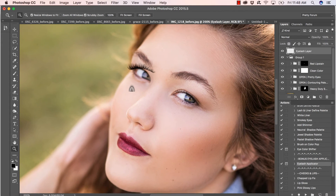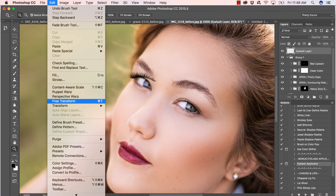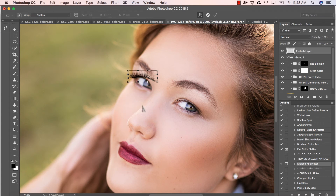I'll click right around her lash line. It's not matching perfectly — no worries, that's a super simple fix. I'm going to go to Edit > Transform > Warp and just click on all the intersecting points and bring that down to perfectly match her lash line. It's really super easy. Press Enter when you're done — gorgeous, look how easy that was!